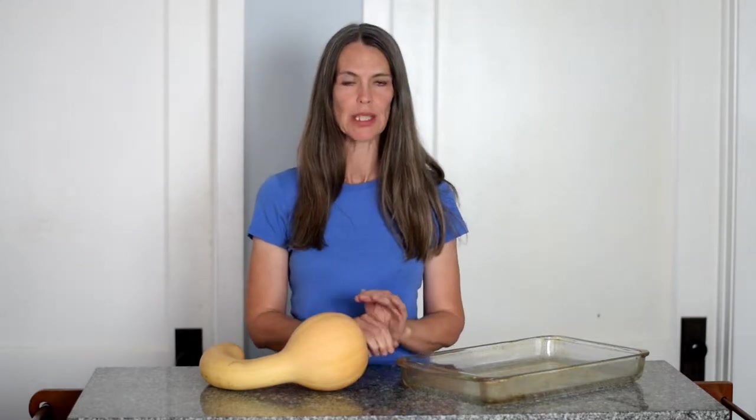Hi, I'm Heather, and today we are going to roast some winter squash the absolute easiest way.